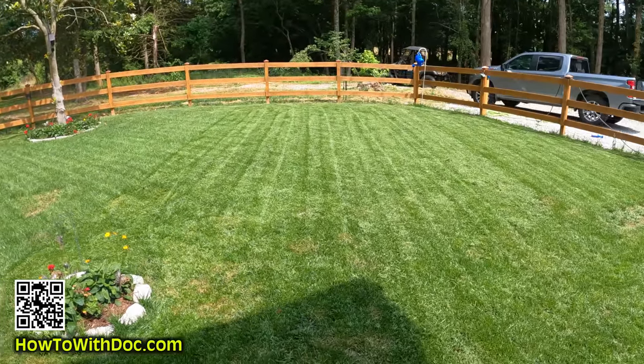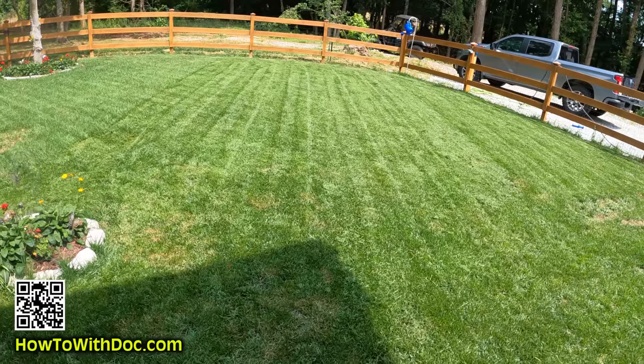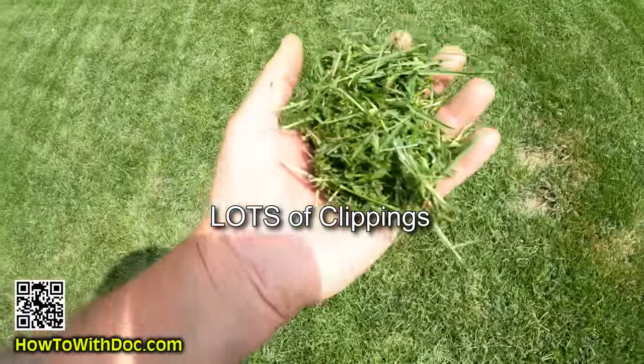Otherwise you're going to end up possibly hurting your lawn. You can see it actually looks pretty good. I need to get this back manageable. Here's the problem — now that I'm starting to get it down, I'm getting a lot of clippings.